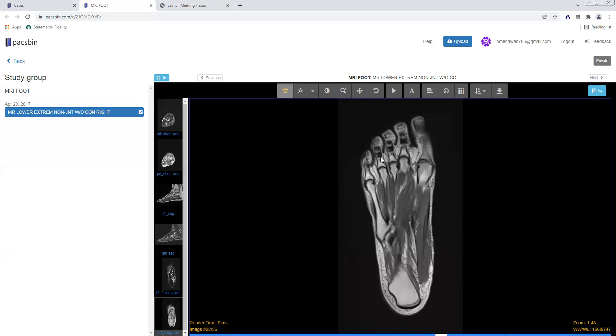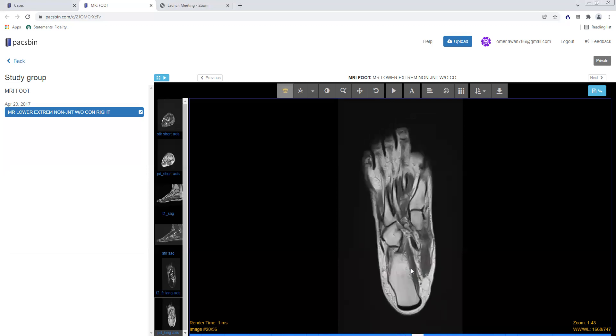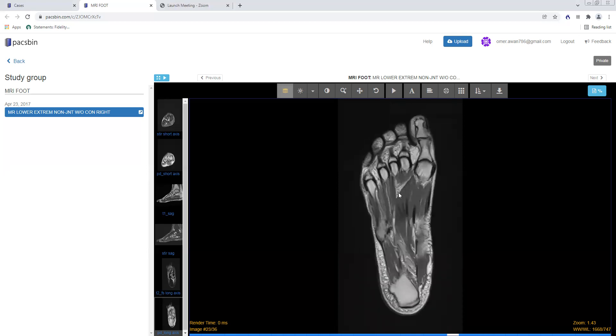The long axis axials give you a nice gestalt of the entire foot. You can see the first distal phalanx, proximal phalanx, and first metatarsal, and the same for the second, third, fourth, and fifth digits. You can look for any hypointense line to suggest a fracture. Here is the medial, middle, and lateral cuneiforms, the cuboid, navicular, talar head, and calcaneus. You can see the alignment at the TMT joints, look at the Lisfranc ligament on T2 fat sat, and check the muscles to make sure there's no T1 hyperintensity to suggest atrophy.